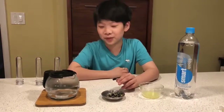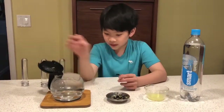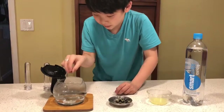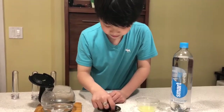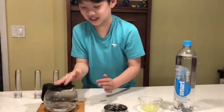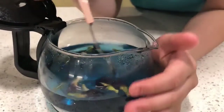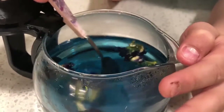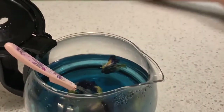Now I'm going to put the butterfly peas into the container of hot water. As you can see, the color of the water is now much more blue — a darker shade of blue. I also removed the pan so you can see the color more clearly.